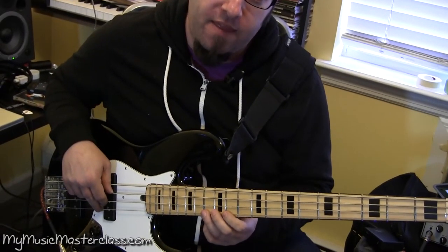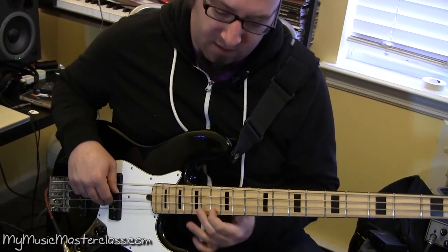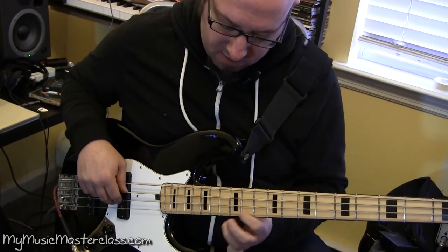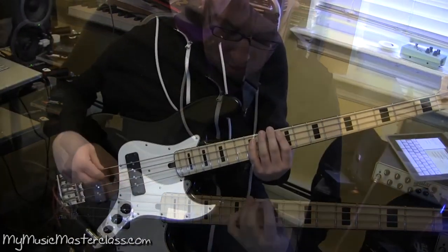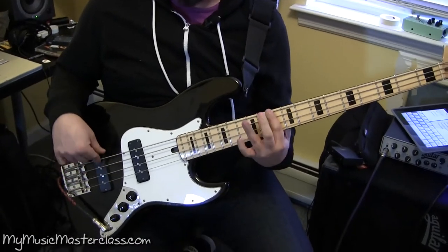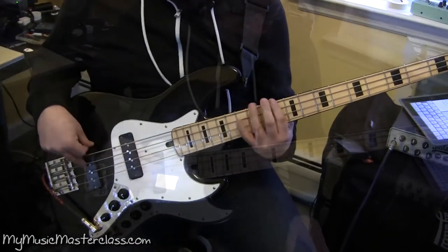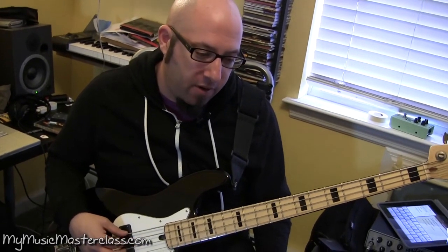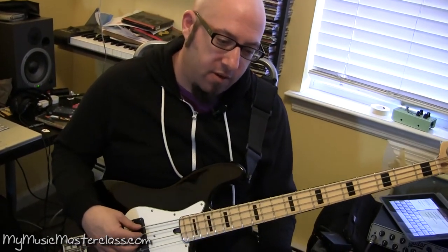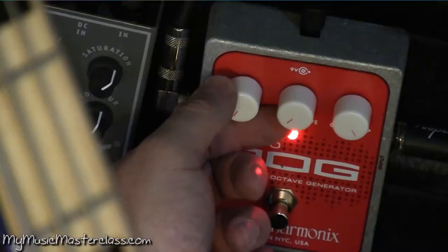Kind of like pulling off and then sliding. Sounds like a guitar. It's not something that I would advise doing if you're dealing with guitar players that maybe are insecure.